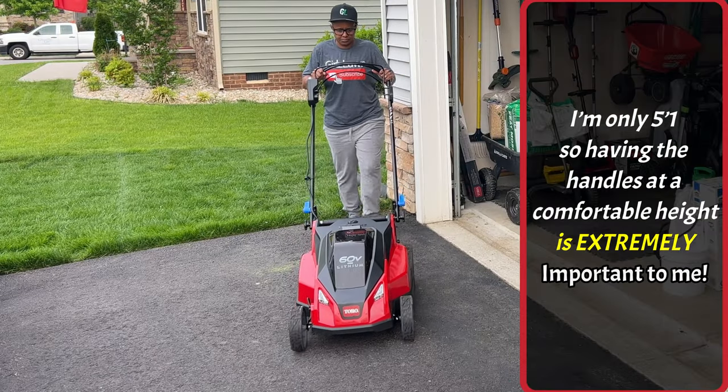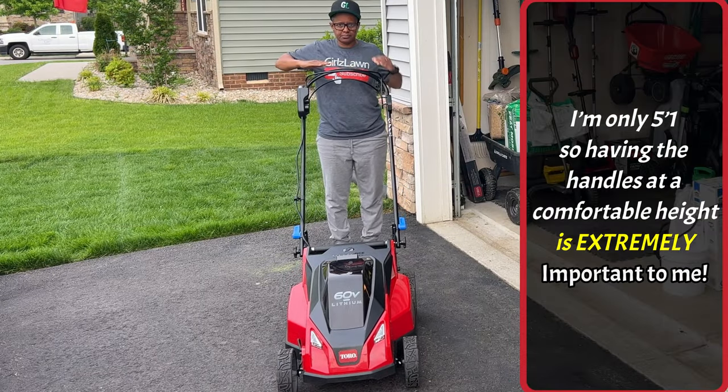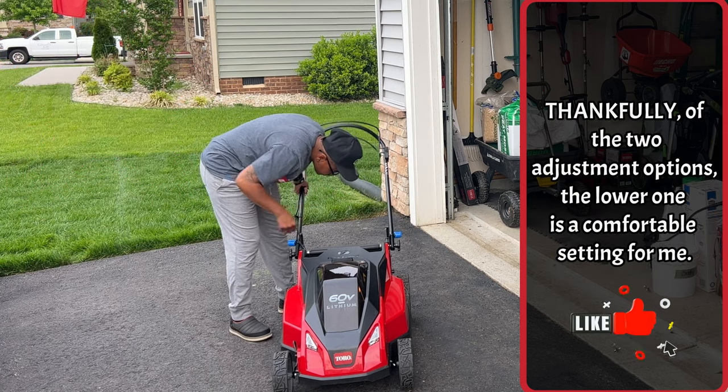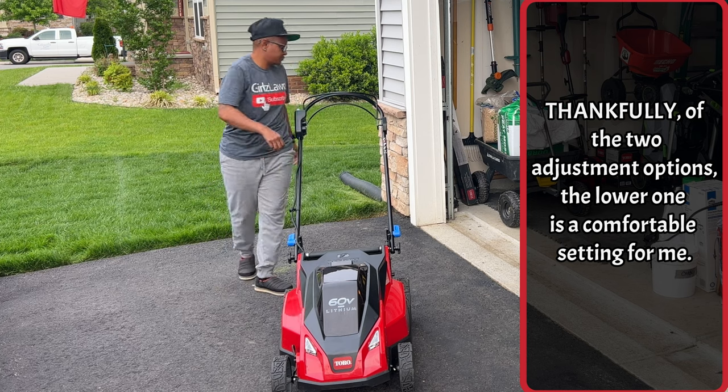I'm only 5'1", so having the handles at a comfortable height is extremely important to me. Thankfully, of the two adjustment options, the lower one is a comfortable setting for me.